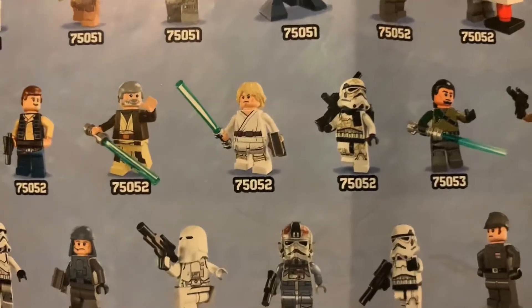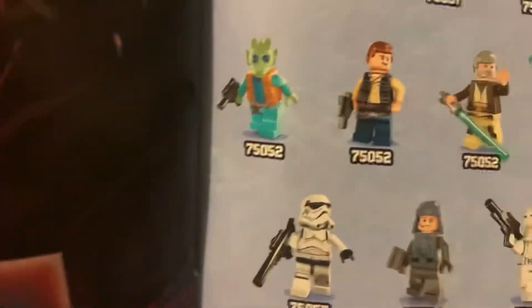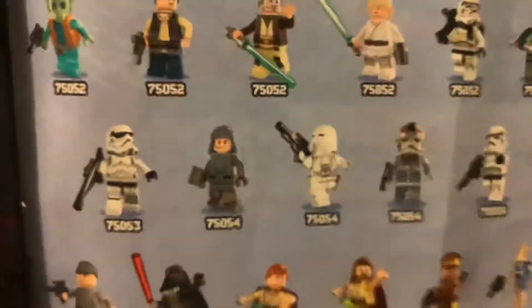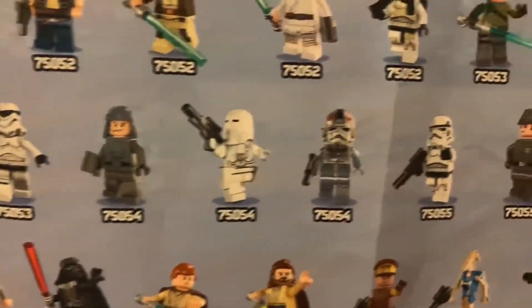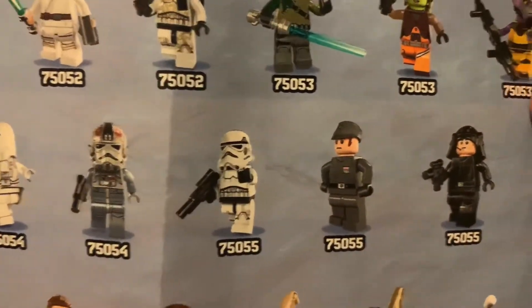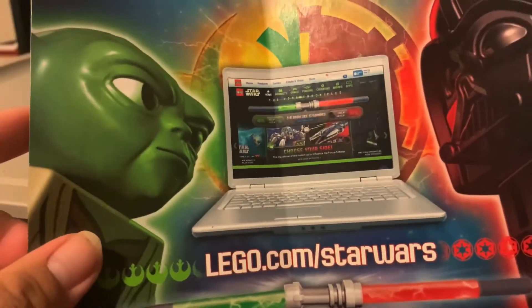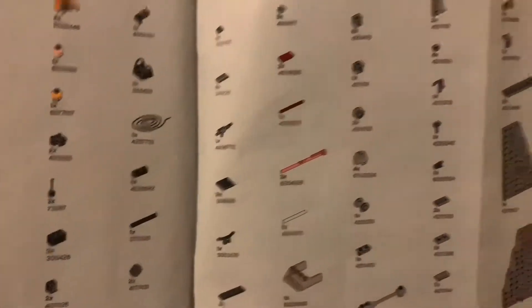The booklet also shows other Star Wars minifigures including a Sandtrooper, Luke from Tatooine, Obi-Wan/Ben, Han, Greedo, a Stormtrooper, an AT-AT driver, Battle Droids, Nute Gunray, Qui-Gon, Obi-Wan, and Darth Vader. There was also a little promotion for a Lego website they had at the time, though that's obviously no longer a thing.